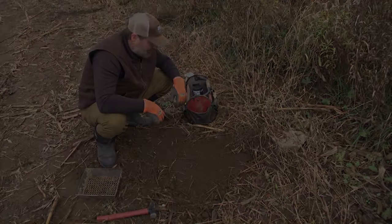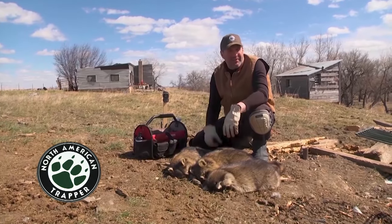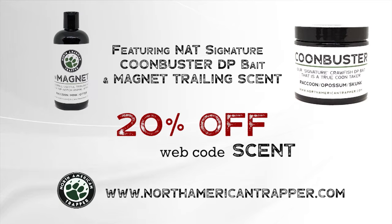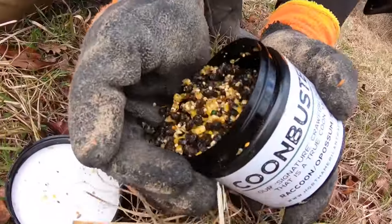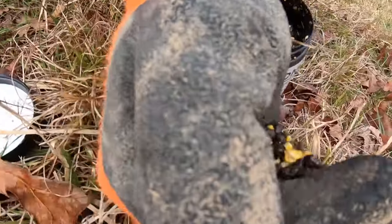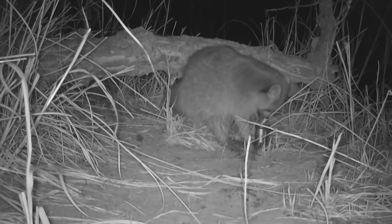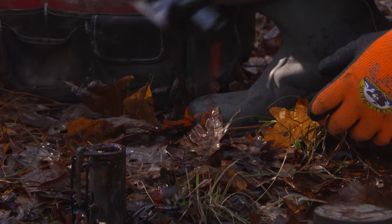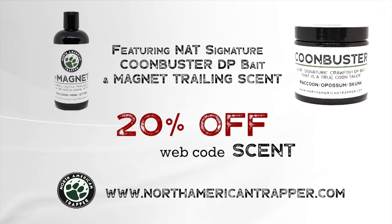Handling nest raiders is our specialty. You can become the steward of your own land with our North American Trapper scent package, which includes our Coon Buster DP bait and Magnet trailing scent. Our sweet-scented trailer will draw them in, where our Coon Buster will take over with its soaked crawfish essence to entice those nest raiders to work the trap consistently. North American Trapper — proven products, proven conservation.